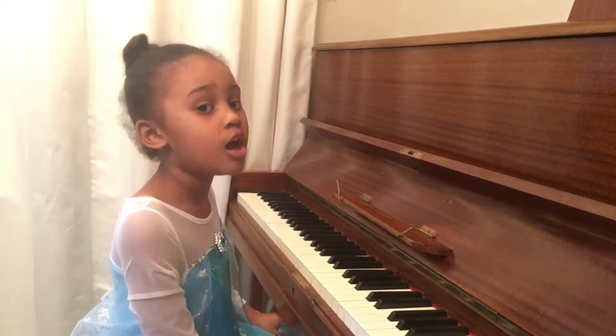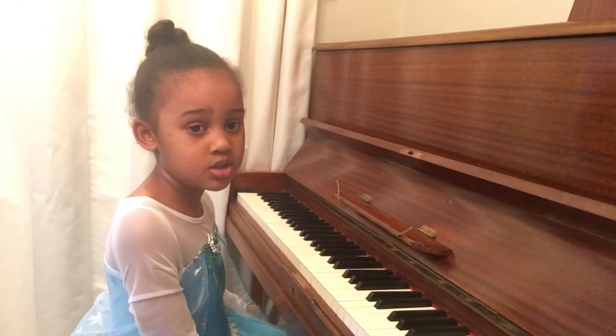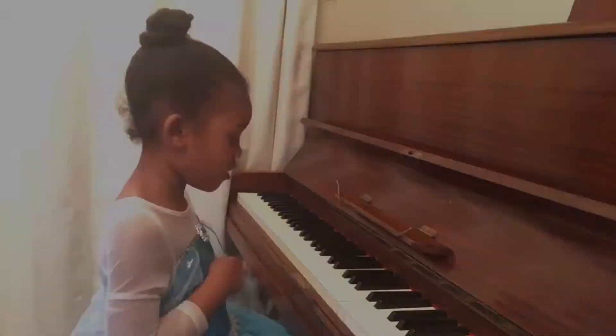First of all, I'm going to tell you the notes we need to play. And second of all, we're going to play Twinkle, Twinkle, Little Star. Now, 3, 2, 1, let's go. So, first of all, let's teach you the notes.